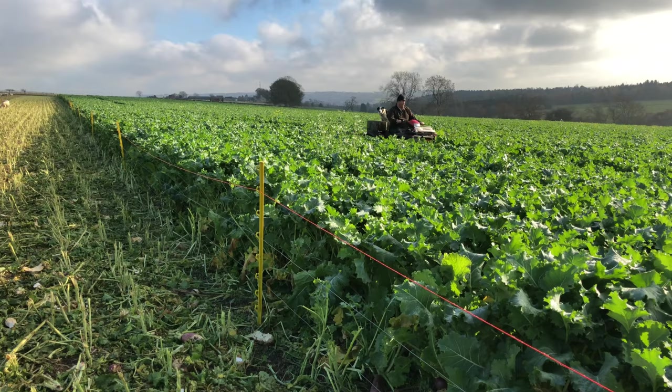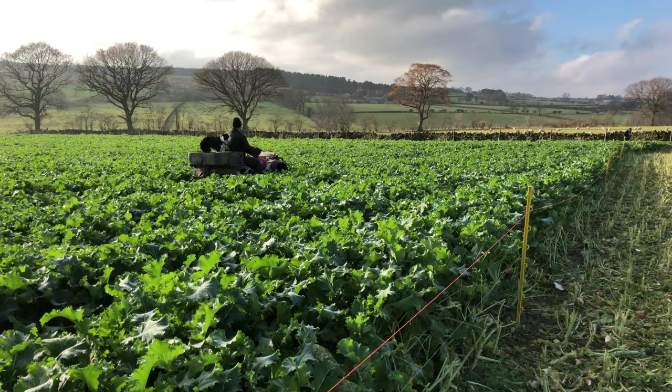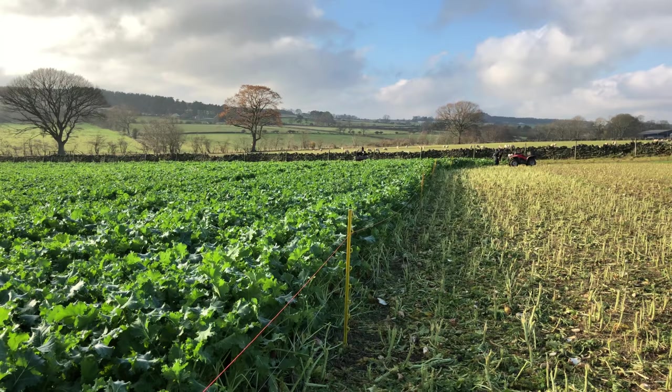There's John coming along with the quad but you can see the height of it. Direct drill — it's fine. It all looks good. It's all down the back. He's just driving back and forwards just to make a bit of a channel for the fence so it doesn't short out on the crop and they can get the fence in a little bit easier.